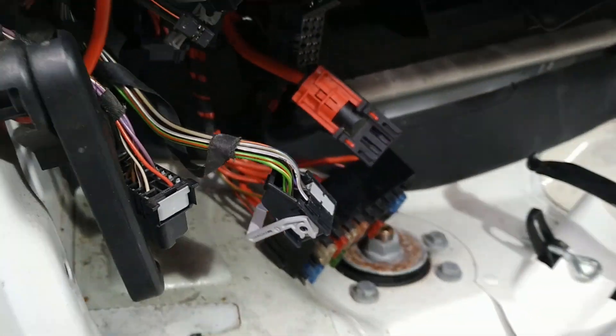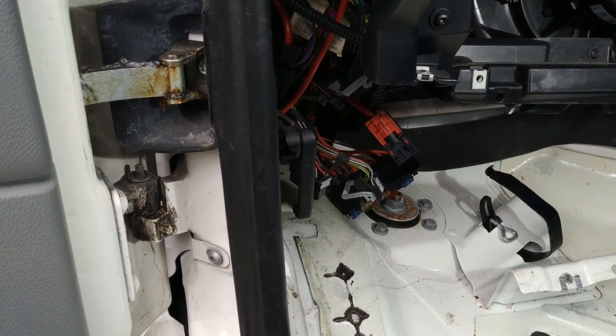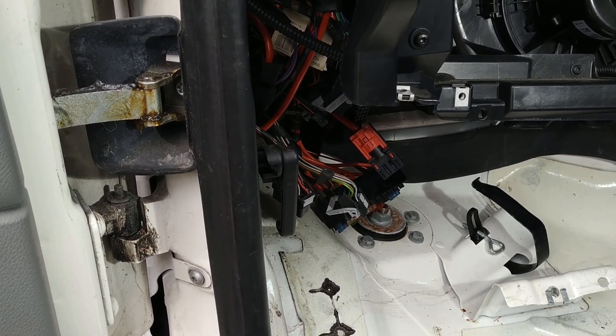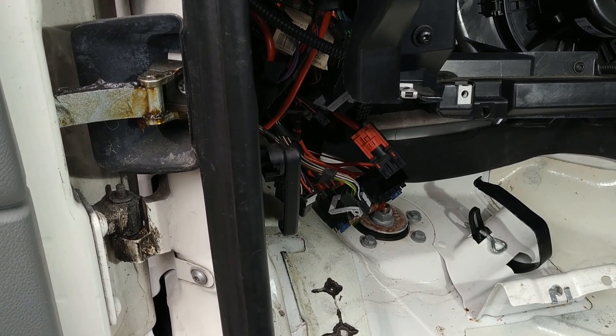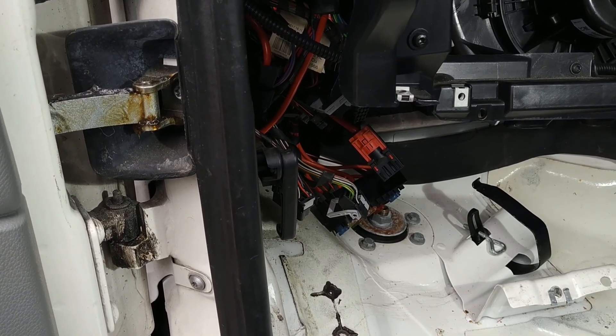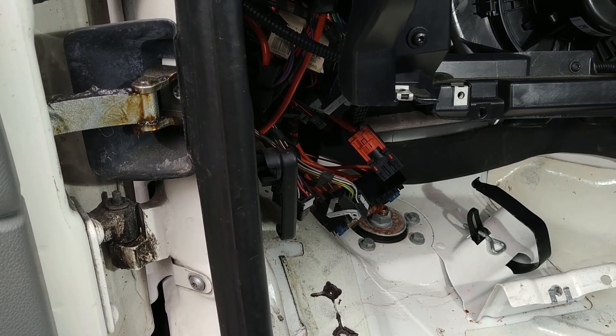Once I've spliced a wire into it, that will give me a D-plus connection in the van that I can then run to a relay. I won't be drawing any current off this cable — I'm just going to use it to run a relay, so when the engine is running it turns the relay on, and that relay can then provide output to the device I want to power up.